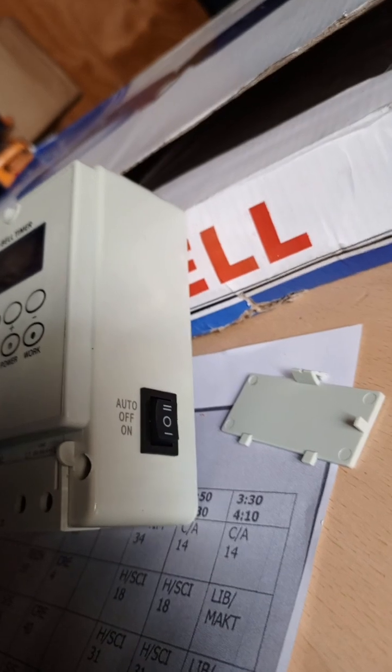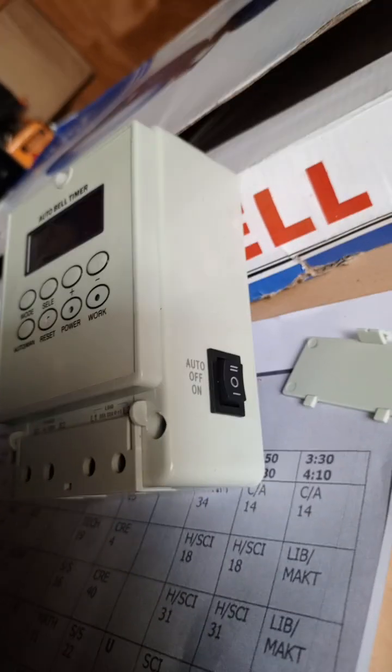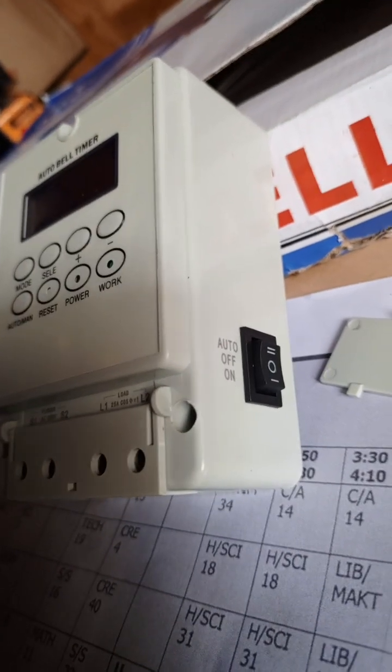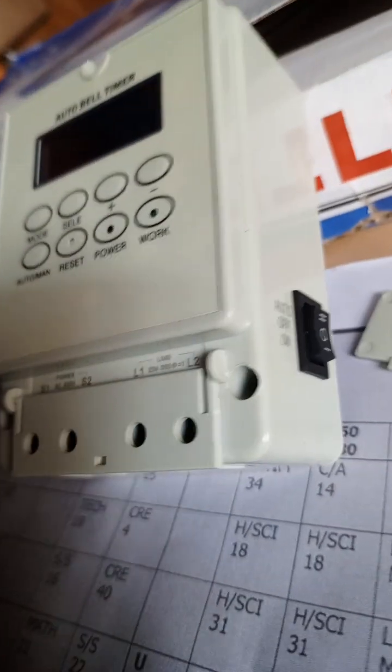The three functions are: auto, off, and on. Auto is when the bell rings on the scheduled time. Off is for when you are closing the school, and on is for any emergency bell.